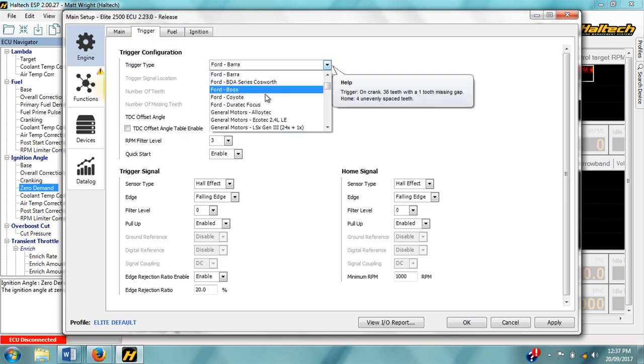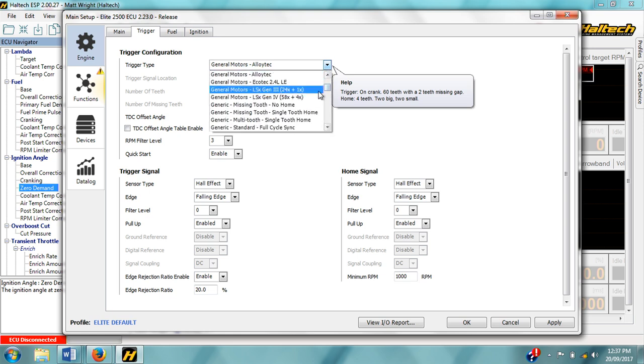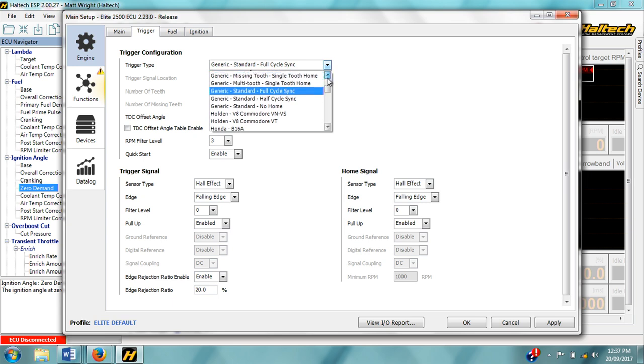The simplest way to let the ECU know what crank pattern to expect is to select your engine type in the trigger type drop-down box. Most of your common engine types will be found here. However, if your particular engine type is not listed, you do have the option of setting up a generic sensor type.